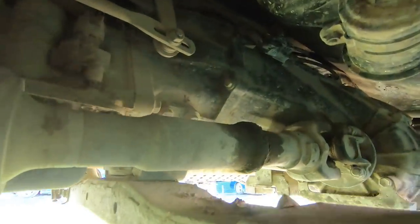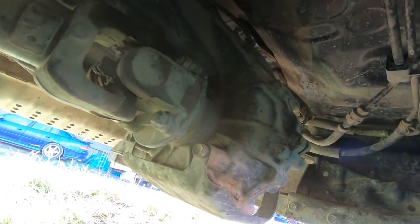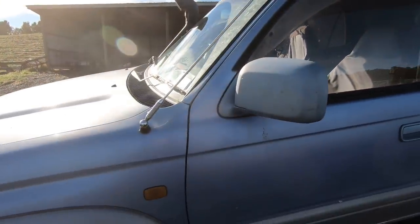Here is another example of that same sort of setup on the later Hilux. This is a 185 Surf, and you'll see this drop is coming on the left-hand side of the vehicle — passenger side for us Kiwis. That is a mistake that people make — they buy an early box and transfer to go in a later model truck, and I've come out the left-hand side of the vehicle.